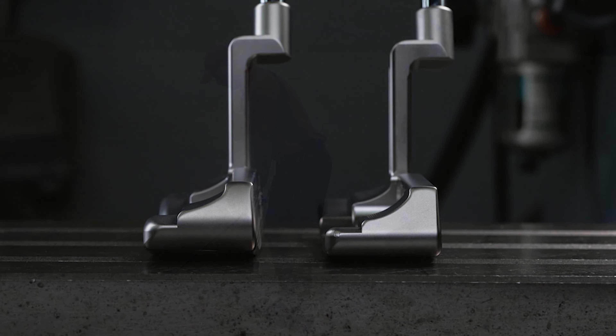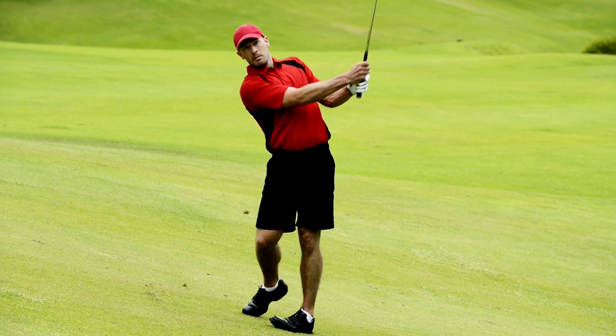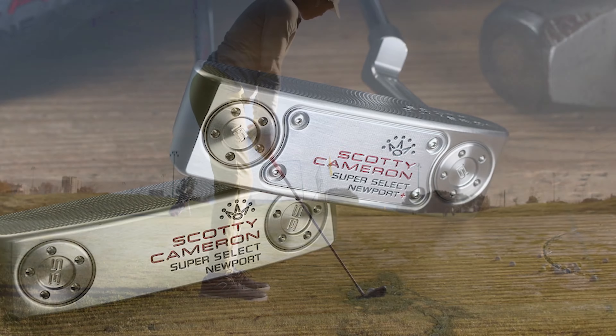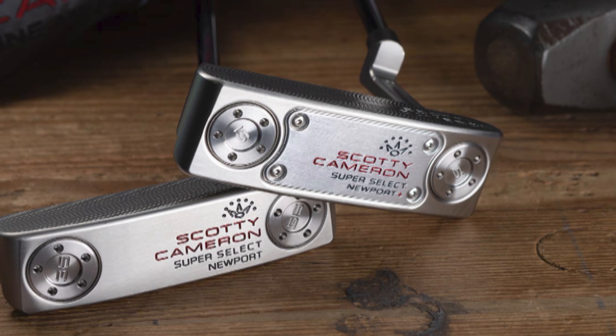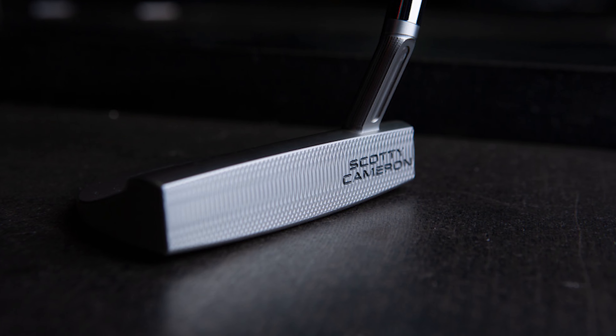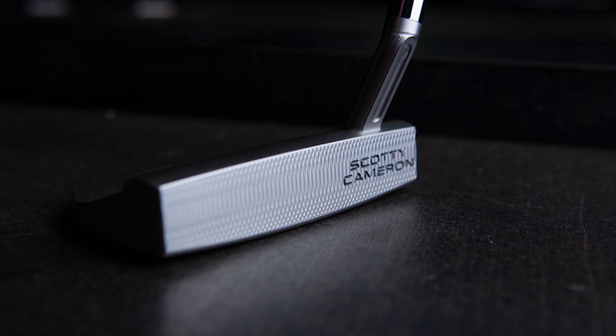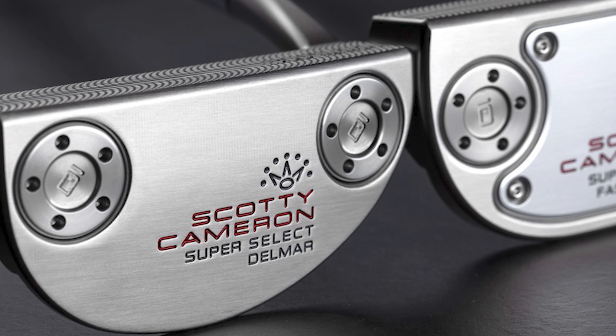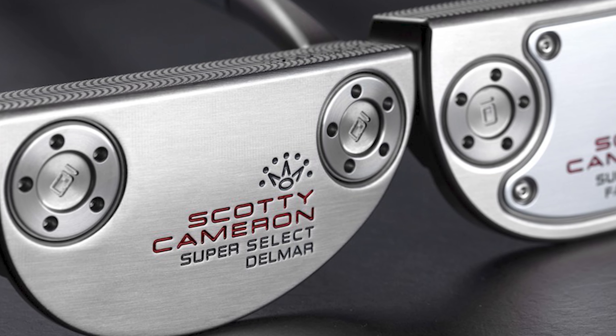Everyone can remember their first Scotty Cameron — a bit like getting your first car. Your first Scotty is probably second hand, and even though it's probably been abused by someone else, it means the world to you when you get it. I've not had many during my 15 years playing golf, so getting my hands on the new Scotty Cameron Super Select Newport for a test was a real treat.